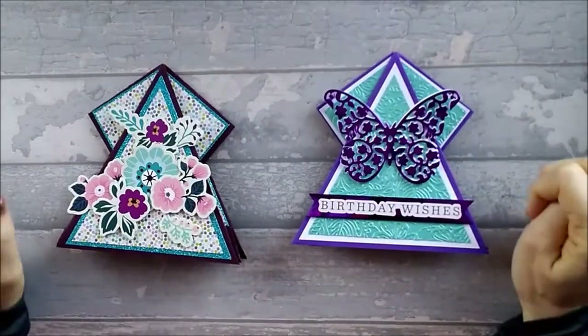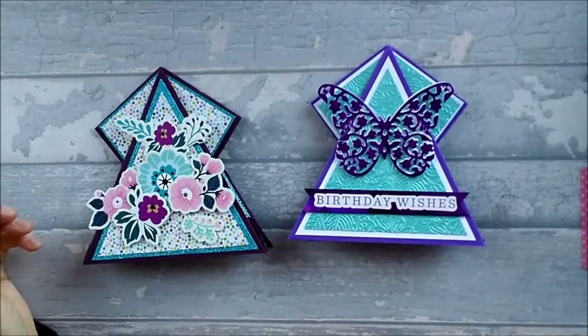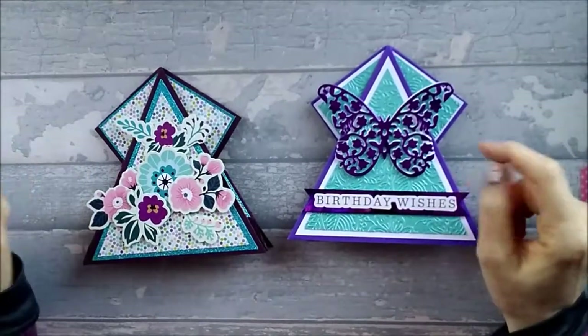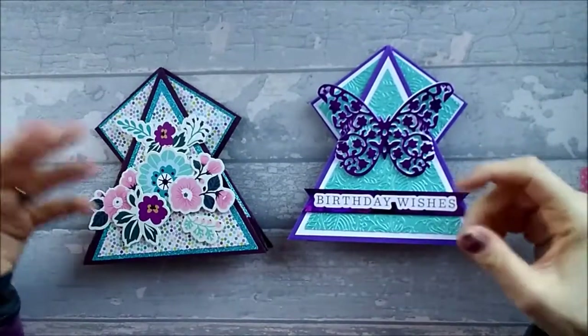Hi everyone, so today I want to show you this Pyramid Arrow Fold card. Now again, as with some of my designs, I think this is an original design because I literally had to come up with a template myself.